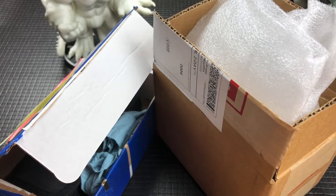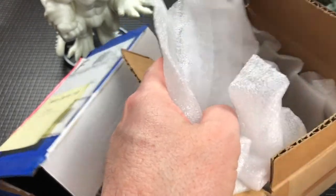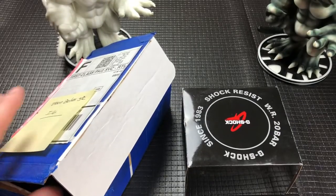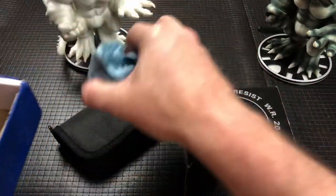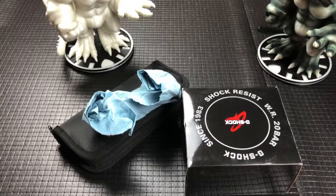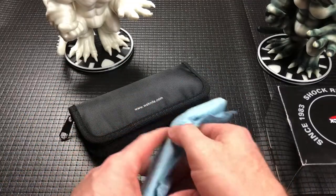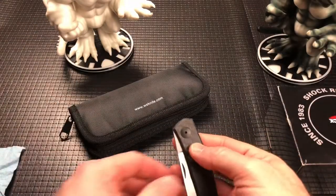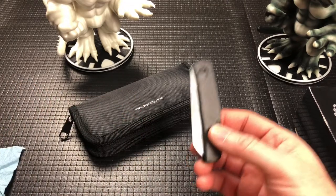Hey guys, quick unboxing today. I know what these are, so I kind of cheated. I opened one because I've been waiting for it from my buddy Jerry for a few days, and this other stuff came actually a few weeks ago. So I apologize to Jason who sent these in — there was no return address on the box, no note inside, so I didn't know whose they were and didn't want to do the unboxing.